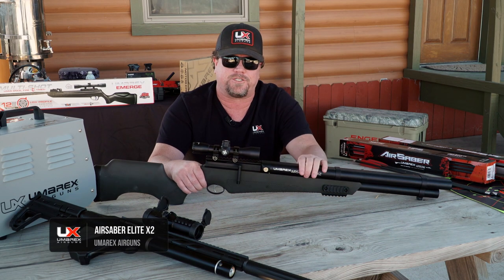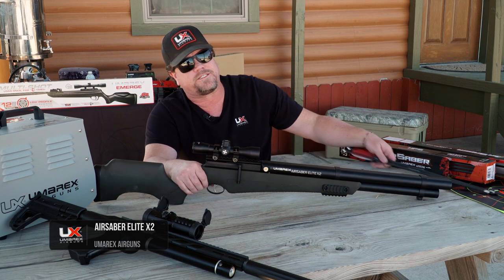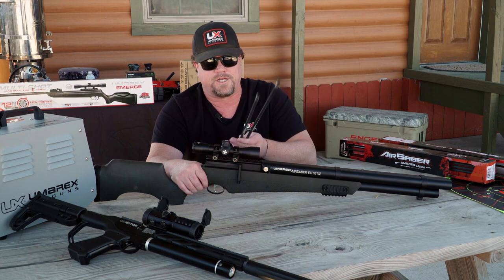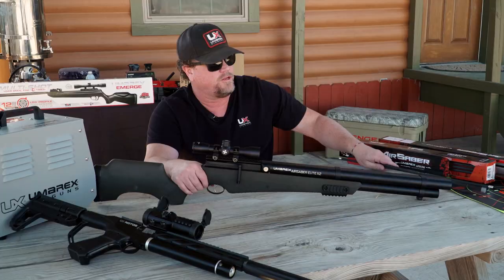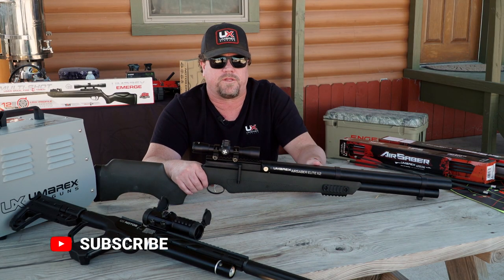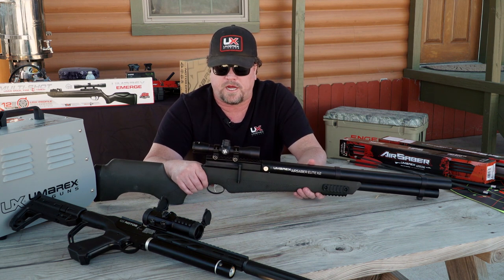I just wanted to give you guys a quick rundown of the Umarex Air Saber Elite X2. It is an X2 because that means it's a double-barrel. With the double-barrel, you get two arrows running at 460 feet per second. You've got a 100-grain weight if you're looking for a broadhead to put on the end, or you can just shoot field targets with field tips — that works either way.